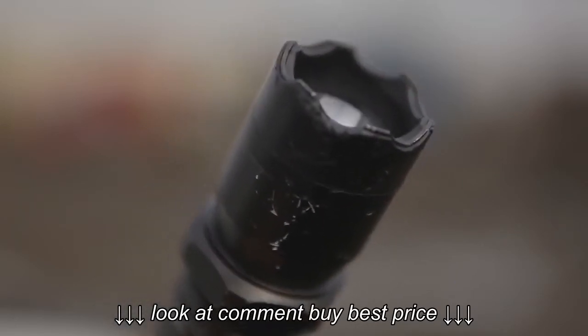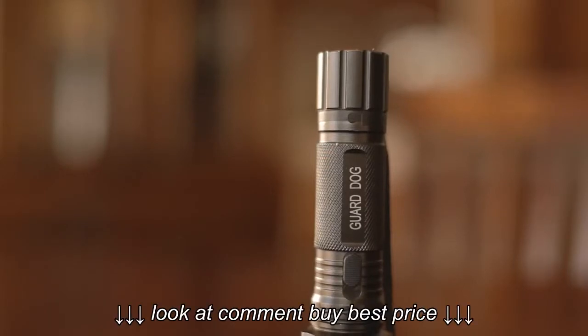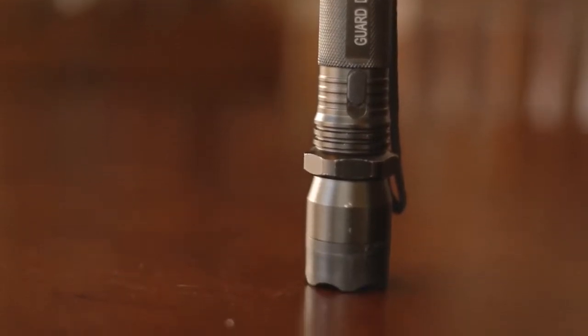And if you're ever put into a situation where the taser fails — not that it would — but if it does, you can use the tip of the flashlight to protect yourself and bash somebody's face in. That may sound kind of violent but at least you'll walk away unharmed.